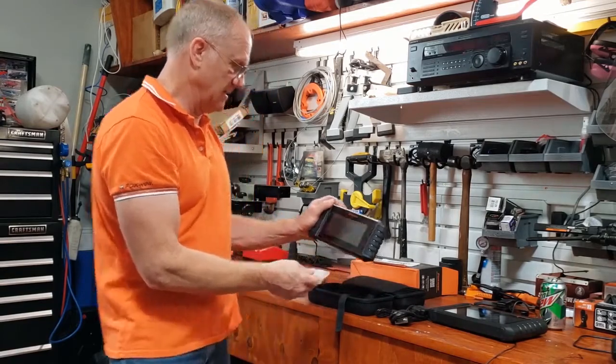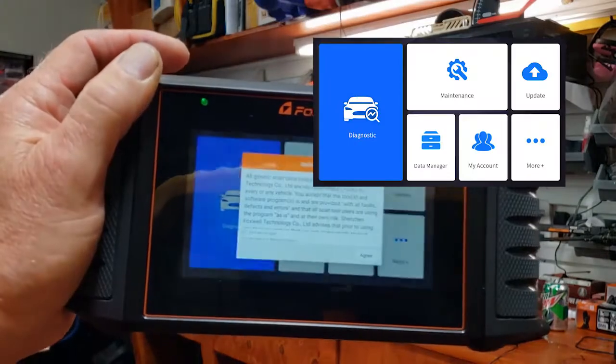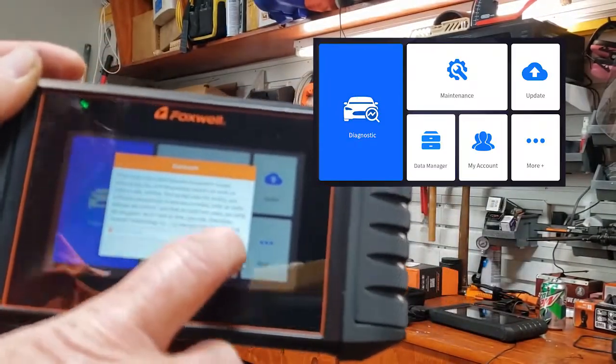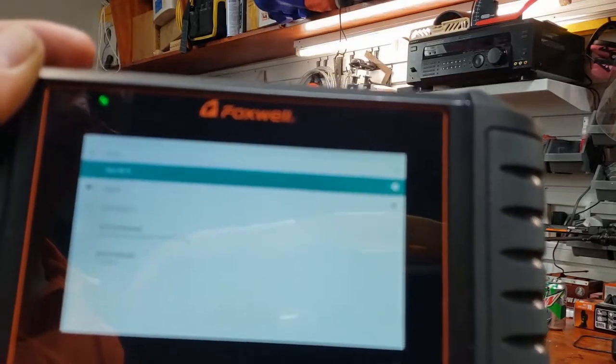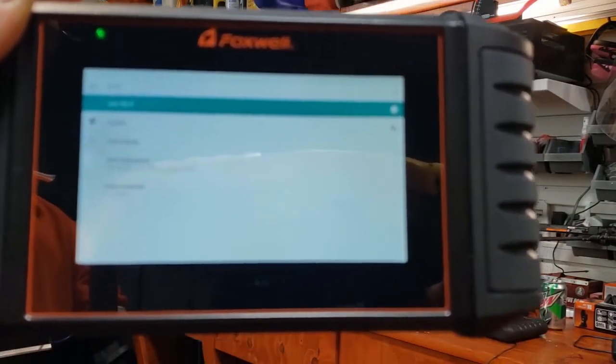I almost powered it up to see what it looks like. Again, it's asking you to log on and register, exactly like the i75 TS did.